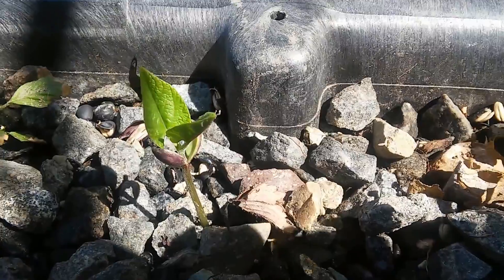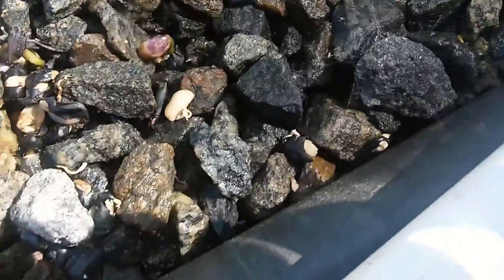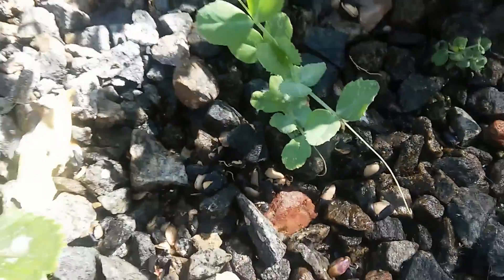I have a number of beans that are starting to sprout up recently, which is kind of neat. You can see the bean seeds kind of tossed all over — I like to just toss seed straight in and see what grows. Here we have a peapod that's getting going.